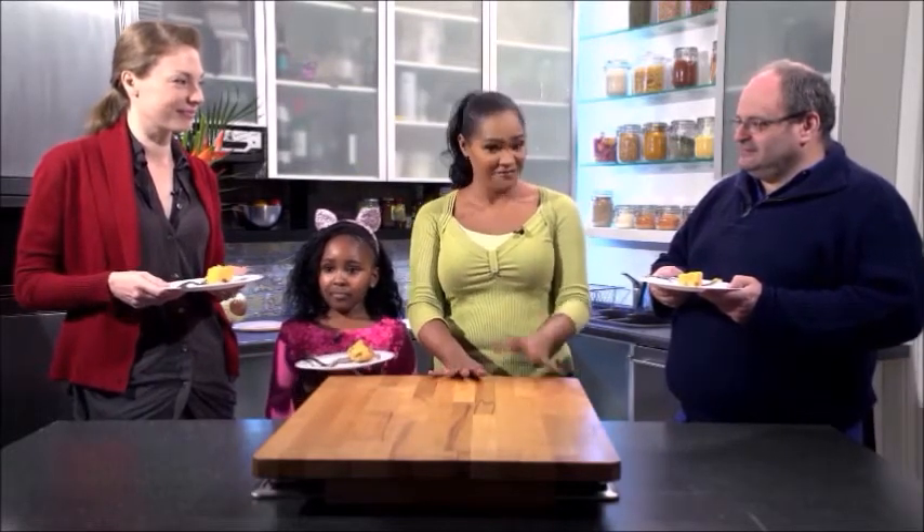Even though I am a vegan, when somebody says they're going to give me a vegan dessert, I think, oh dear — but this is proof that non-vegans have tried it and they liked it. So vegan desserts can be healthy, can be tasty, and can taste good to everybody who tries them, not just vegans. So try out cornmeal pudding.